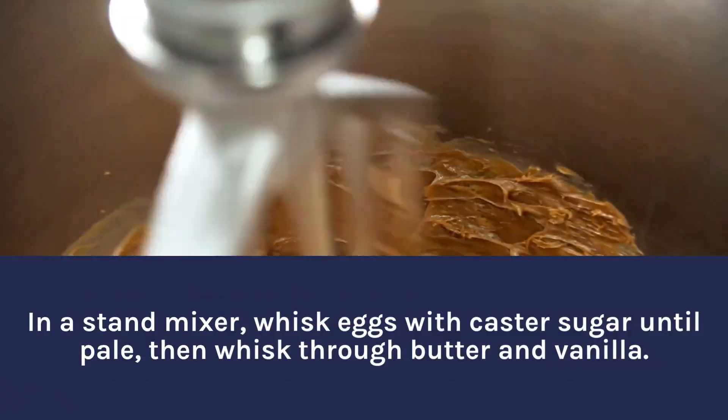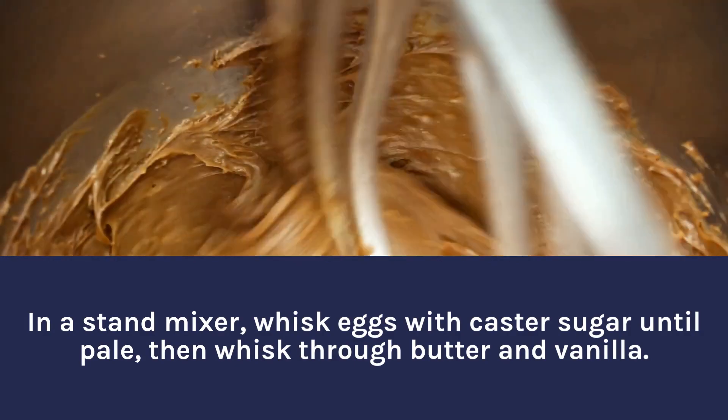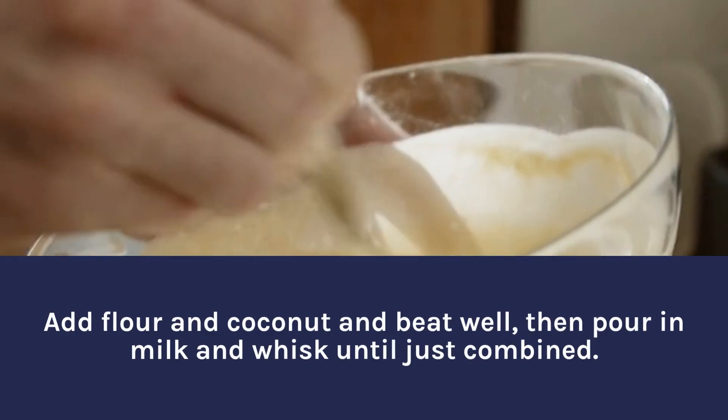In a stand mixer, whisk eggs with castor sugar until pale, then whisk through butter and vanilla. Add flour and coconut and beat well, then pour in milk and whisk until just combined.